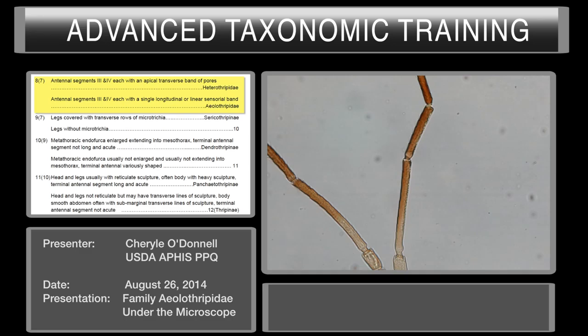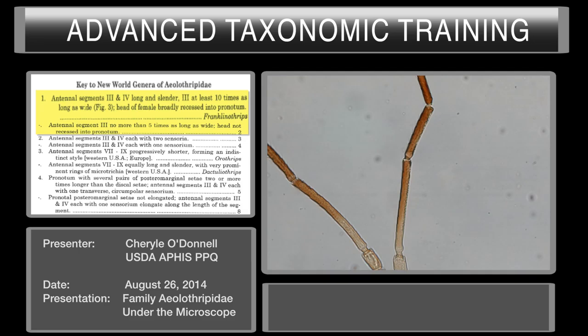So that will take us to couplet number eight on the key. On couplet number eight you have the choice of transverse or longitudinal. We've already decided we have longitudinal sensoria on these segments, so we have keyed to Aeolothripidae. That will take us to our next key, which I have printed out for you.